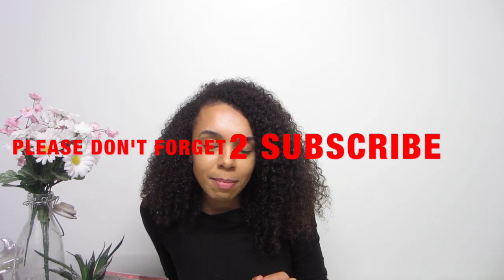Anyway guys, I'll see you in my next upload. Thank you so much for watching, especially if you made it this far — you are the real MVP. Peace.